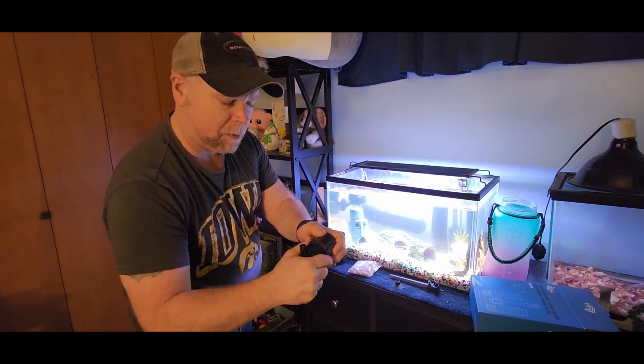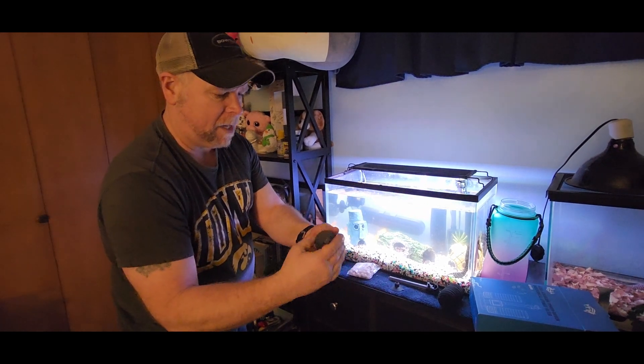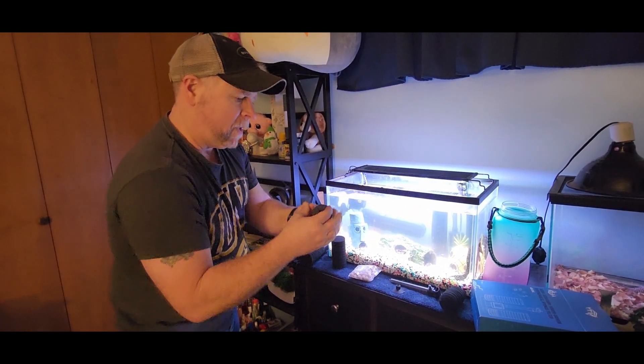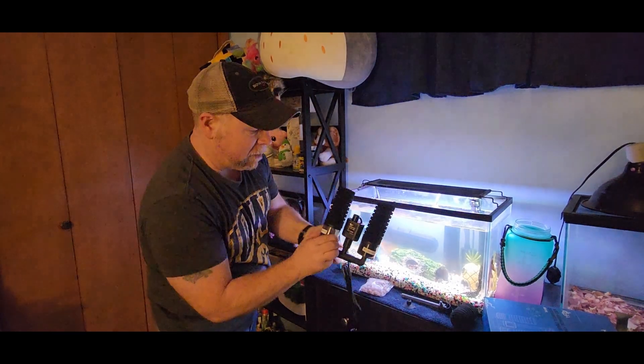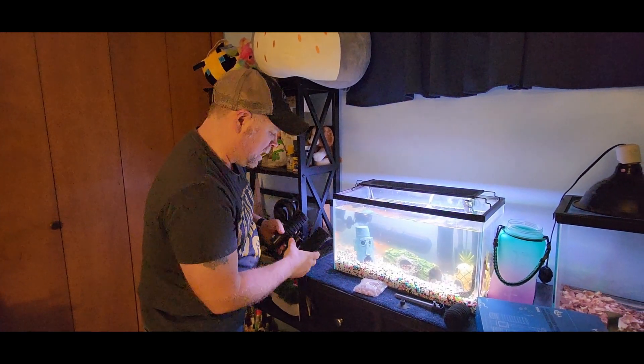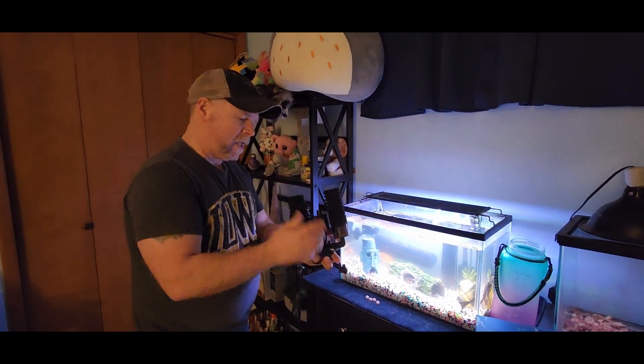Here's your extra filters. You put your rocks in there, and then you'll close that up. Put your sponge back on. We're going to get these rocks rinsed, get them in the filter, and then I'll show you what it looks like installed. So we've got our rocks in the filter system. We're going to put it all back together now.